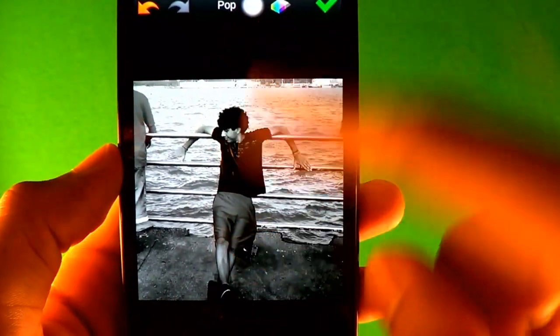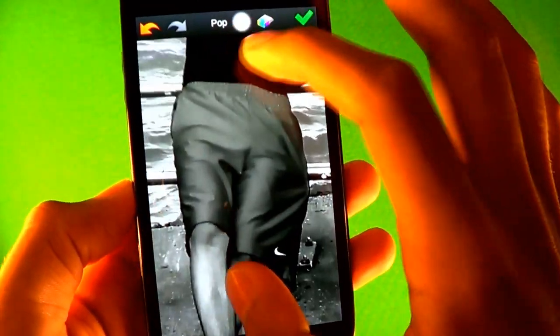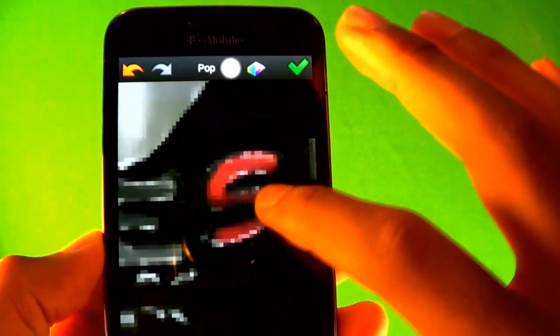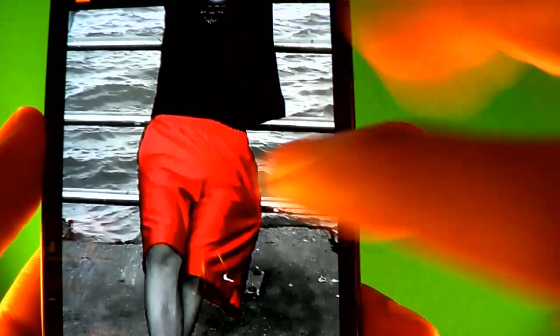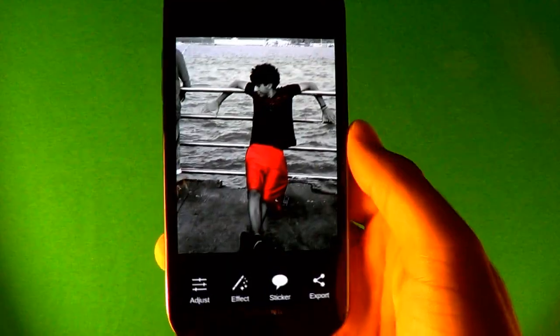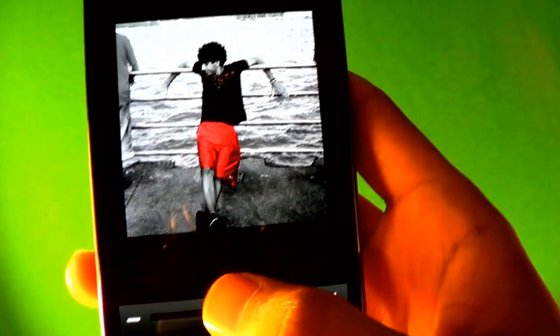Next go to Pop Colors from Effect. You can change the brush from right here — there are all different brushes. Zoom in with two fingers, slide left and right with two fingers, then move it with one finger. It has to be one color for this to work to make it look really nice. My shorts and shirt are both red, so I'm going to brush those and finish up.